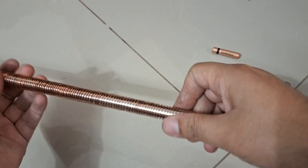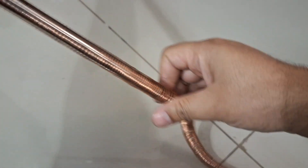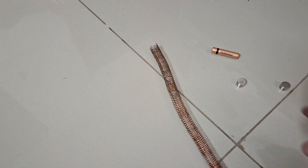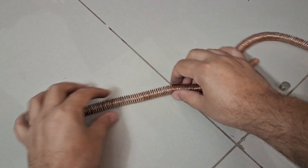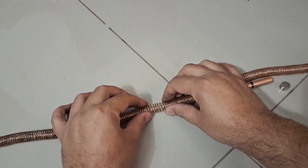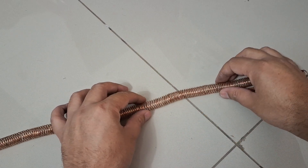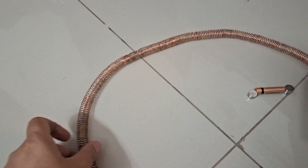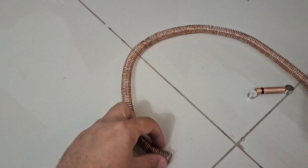So right now we will take it out and here we have our coil. Now you can actually increase a bit of space between each bound so that they don't touch each other — and this is not insulated, so this is regular copper wire. You can use a 20 gauge copper wire; it gives really good results.